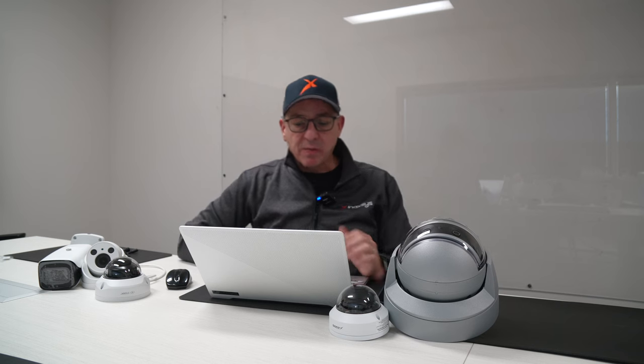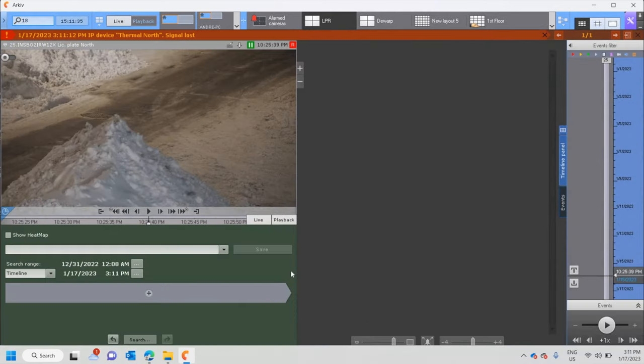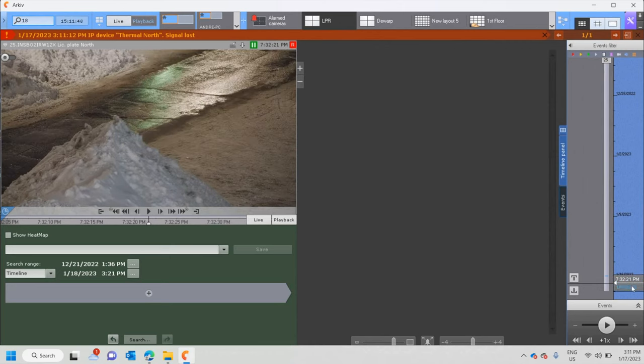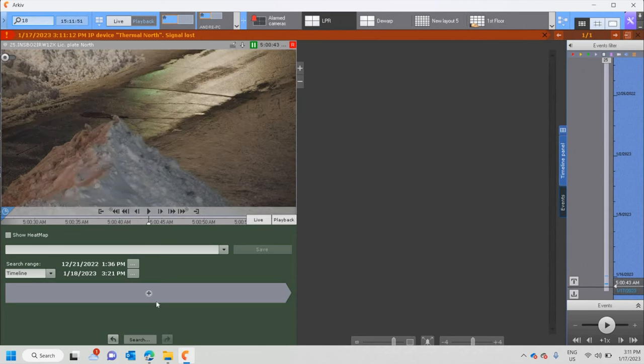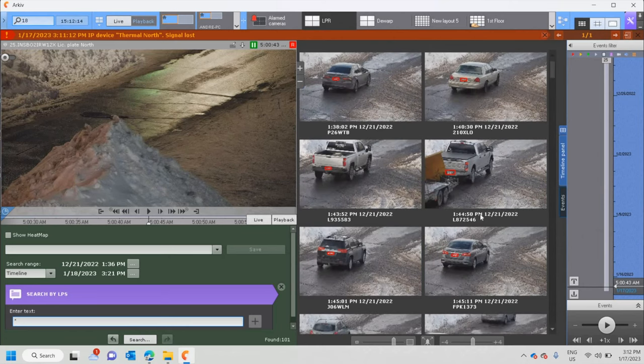Once all the plates are being captured by the cameras outside via LPR, I can also go into the search tab, which is post-analytic. I don't know which plate I'm looking for, so I can search starting from this time — for example, the 16th during the day. I'll do a search using a wildcard star to bring absolutely all results captured since 5 a.m. on the 17th, which is today.